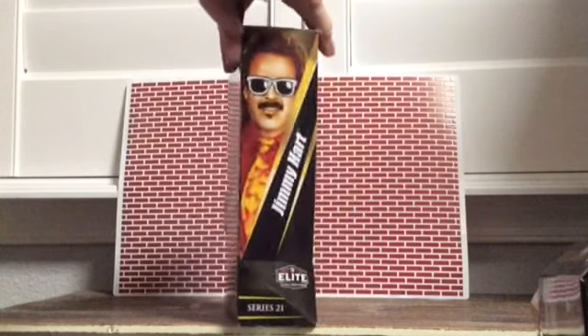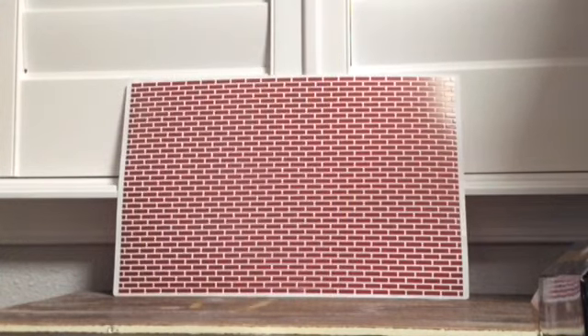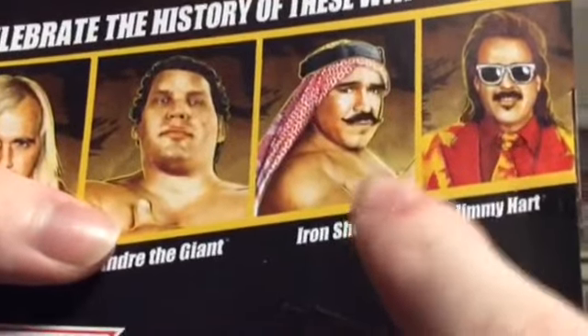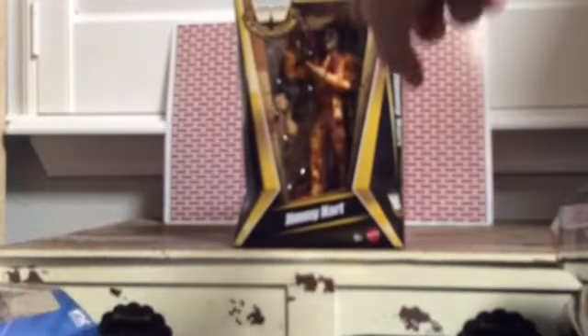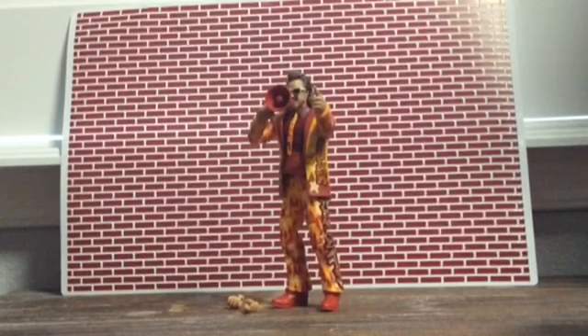Let's check him out. Here's a picture on both sides, as you can see. And if you want to pause and read about how he was such a good help to Hulk Hogan — you guys obviously know the drill. We already did good old Iron Sheik, two of the Andre the Giants, and Hulk Hogan. So without further ado, let's open up good old Jimmy Hart. Here he is, everybody.